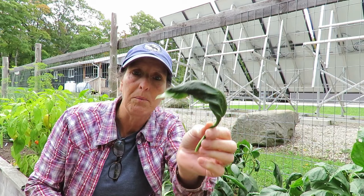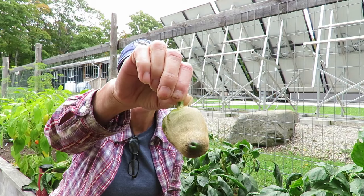They are so tiny, and this is what they do to the peppers as well.